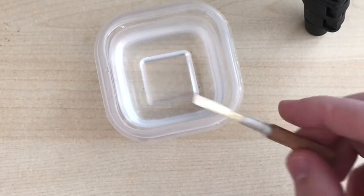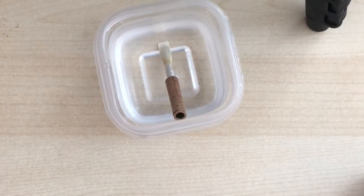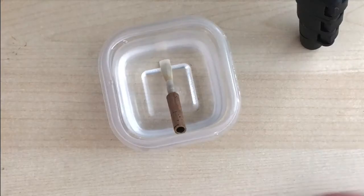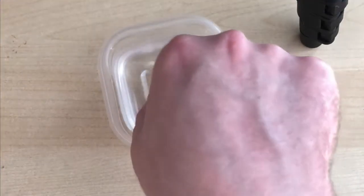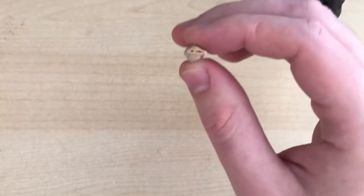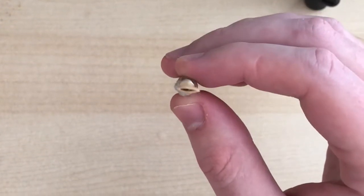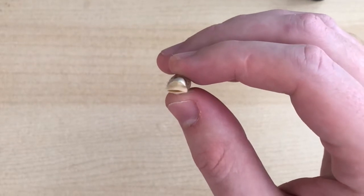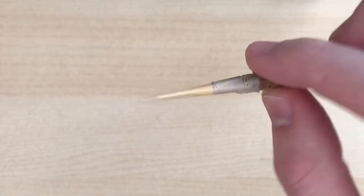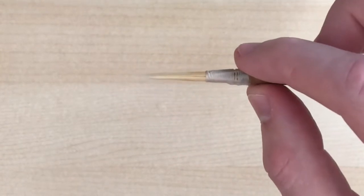I heated this up in the microwave quickly — it's about the same temperature as hot coffee, hot tea, or maybe hot soup. I'm going to let it sit in there for a few seconds, take it out, and the opening is a little bit bigger. This is a trick I usually use if the weather is dry or if the reeds are a little old and starting to die.